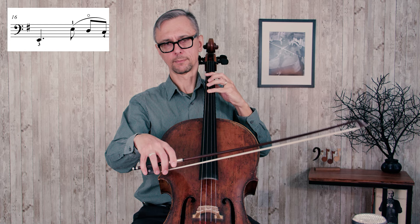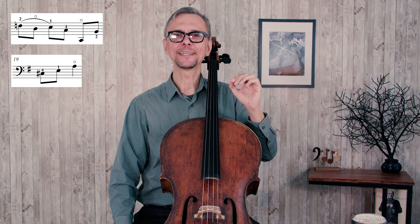At the end of measure 18, you will have to prepare the extension to play the C sharp in the next measure. It might be a good idea to take advantage of the note which comes before the open C string. While you're playing the C string, your left hand is free to prepare this extension.